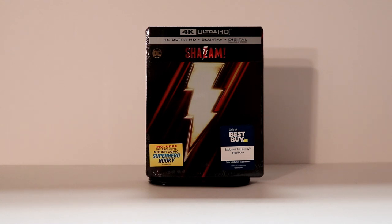Hey, Tony here. Today I'm going to do an unboxing of the Best Buy Exclusive 4K Steelbook for Shazam. So stay tuned.